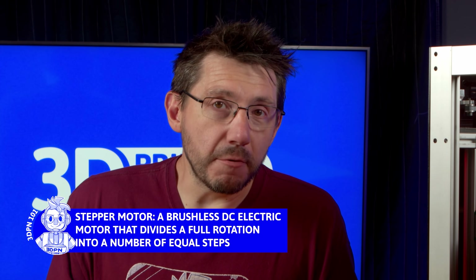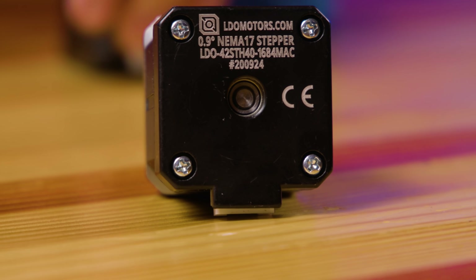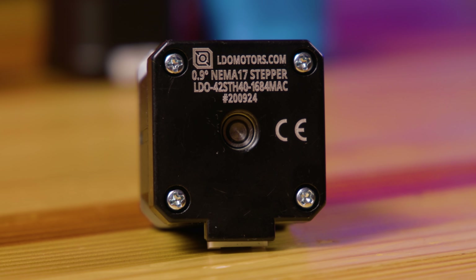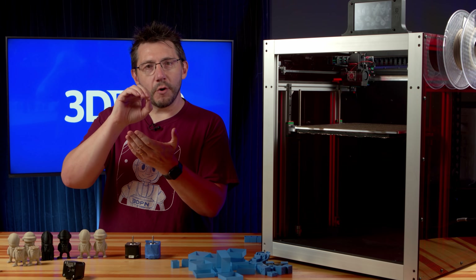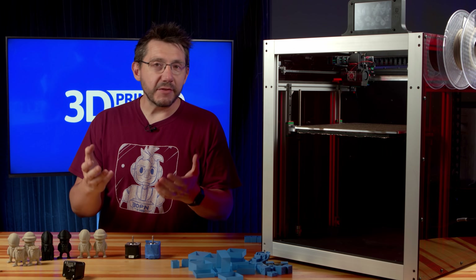Everything is lubricated, nothing is binding. Maybe it's the stepper motors — I could just throw in a different stepper. But Joe said no, because these are LDO 0.9-degree stepper motors. These are special: you can't just throw a normal stepper motor on there. A normal stepper motor is 1.8 degrees, meaning each step is 1.8 degrees of a 360-degree circle. A 0.9-degree stepper means each step is 0.9 degrees, giving you greater precision because there are twice as many stops as the barrel turns through 360 degrees. I didn't have a spare, so Joe sent three more, and that's what I put in the machine.